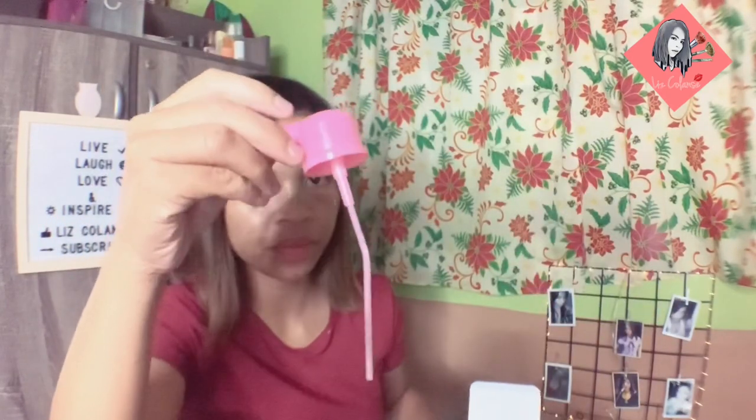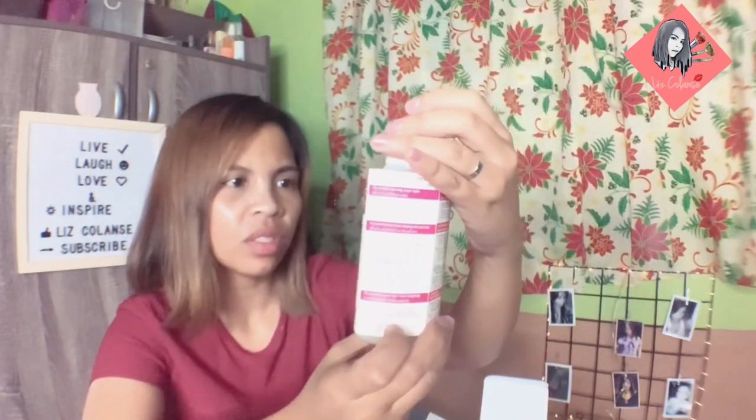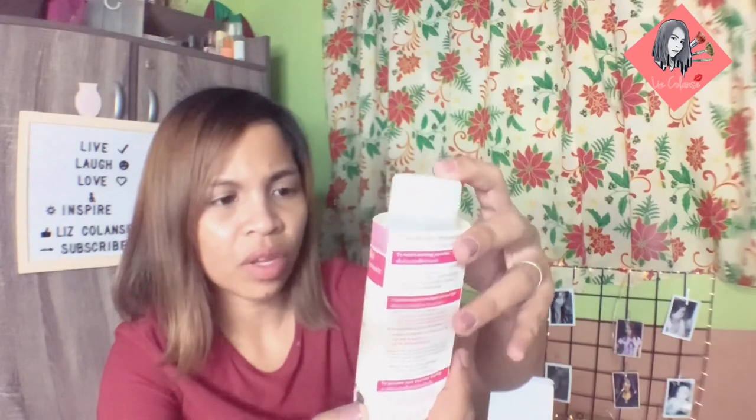Let's open now the box and see what's inside. First, this one — parang pump siya, dito lalabas yung product. Next is a sheet that may nakalagay na mga steps. Of course in English kasi, so yun yung mga instruction.